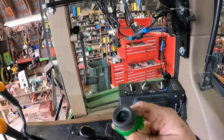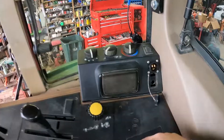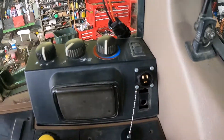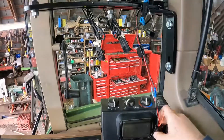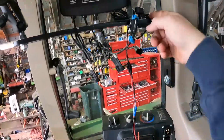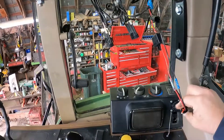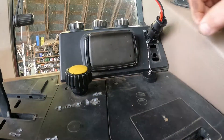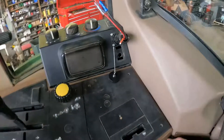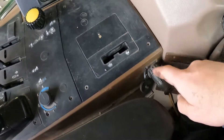We took it out and put in one of these plugs. They give you a lot of power cable, but it just plugs in like that — kind of like how the round baler plugs do. Back here there's the same sort of plug right here.